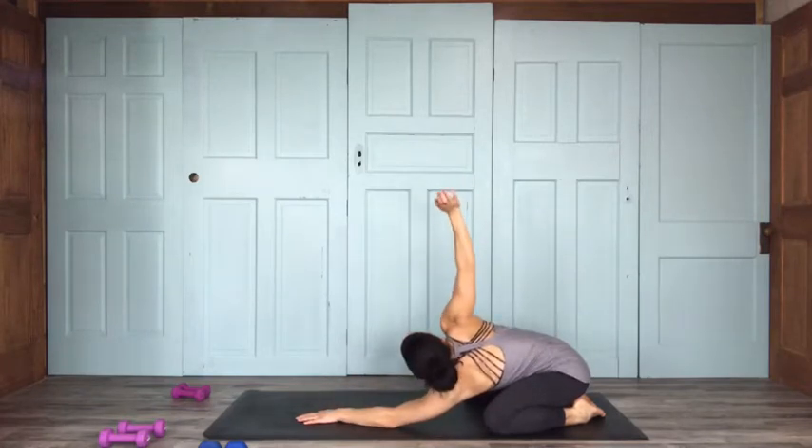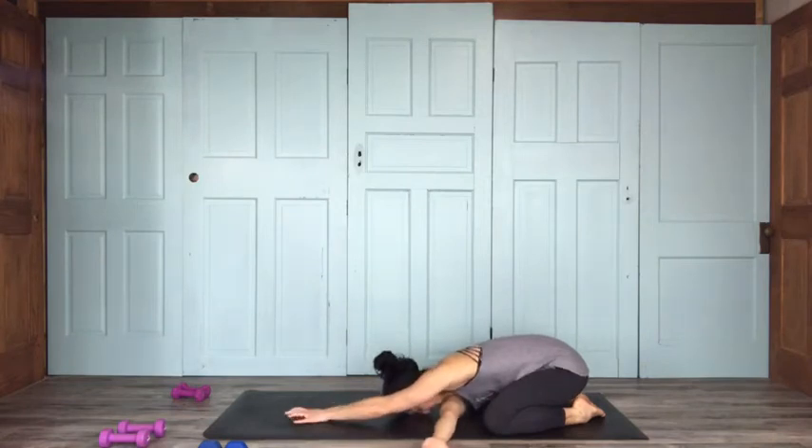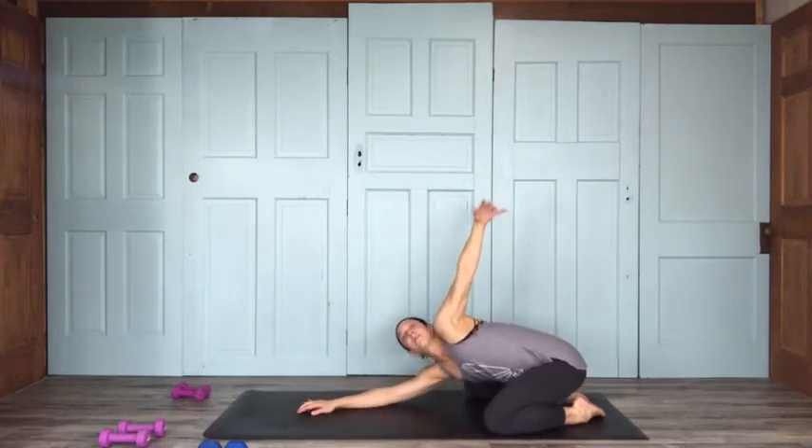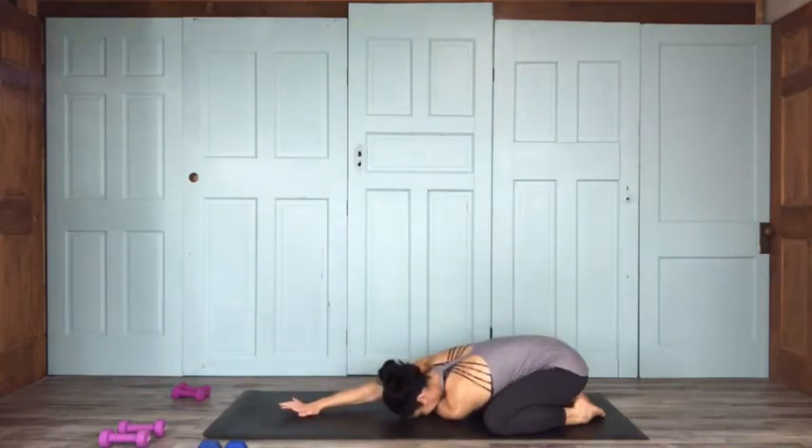We're going to thread the needle here to activate the arm a little bit. Inhale, lift the right arm up; exhale, bring it on through. Take deep breaths here. One more breath, then replace your right arm up front. Let's do that on the other side — inhale, left arm lifts up; exhale, reach on through. Nice stretch, get the arm warm. One more breath here.